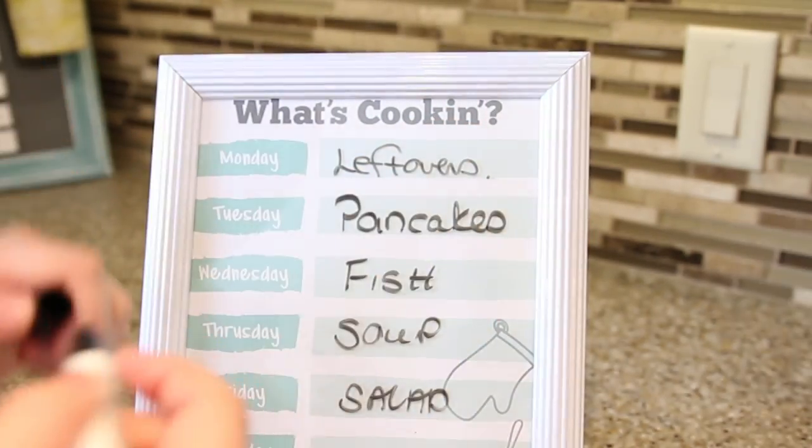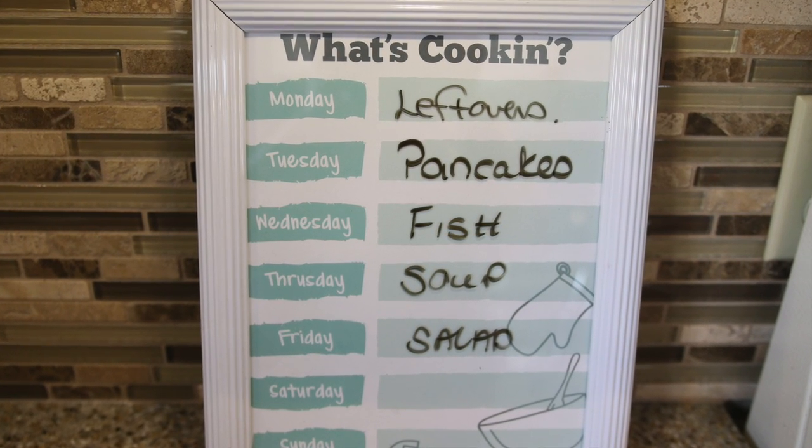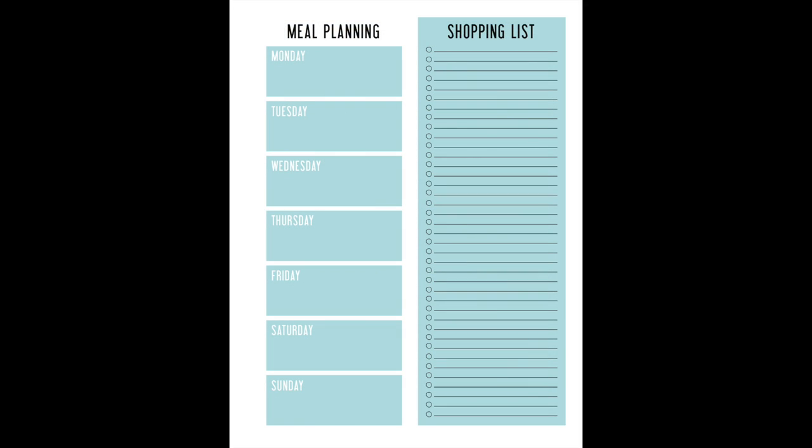Now the kids never have to ask what's for dinner. You can always have a visual reminder of what you need to take out to defrost in the morning or whatever it is. And it's functional and pretty adorable too.